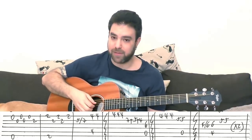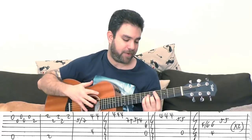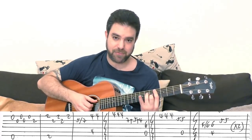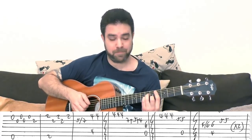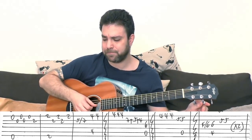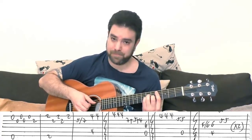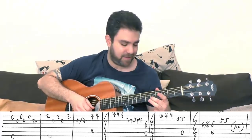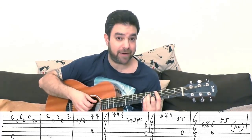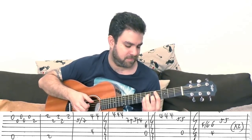Then you have the pre-chorus, where things start to get interesting. Prepare your fingers for C sharp minor again — bar on 4, A minor shape — and you hammer on 4 to 6 on the third string with your little finger. Then you play the chord, and it's 5, 5 on the second string. So you play 4 hammer-on to 6, then 6 again with the bass. You can play strings 5, 4, and 3, and then 5, 5 on the second string — you can play it with the chord. You do it twice.